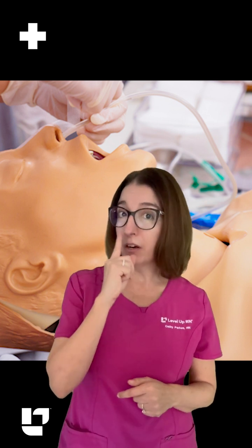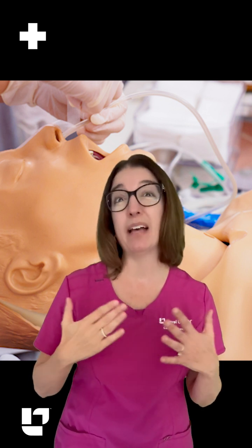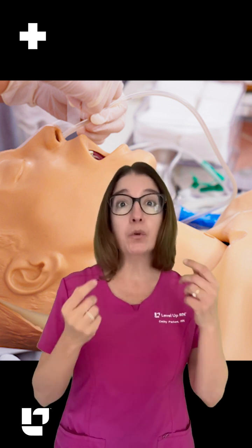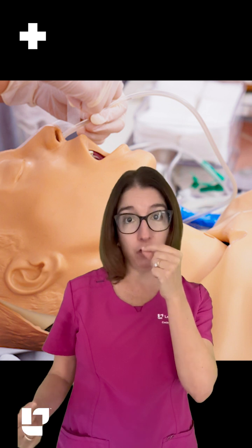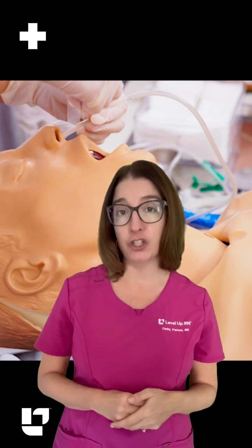First, you want to check the mark on the tube that was made at the time of insertion to make sure the tube hasn't moved. Or you can measure the length of the tube and compare that to the documented length at the time of insertion.